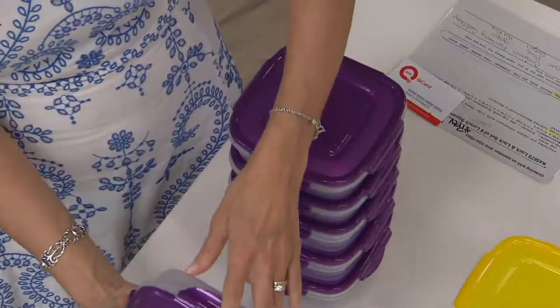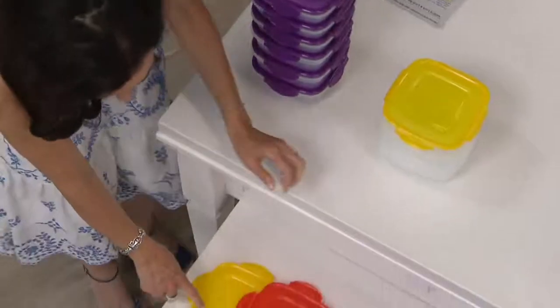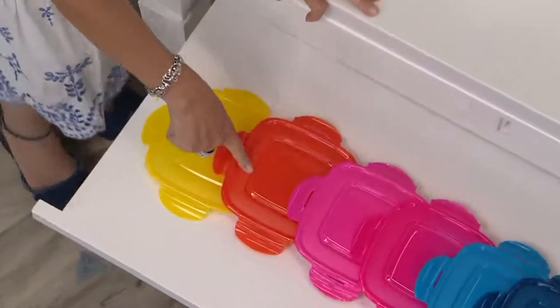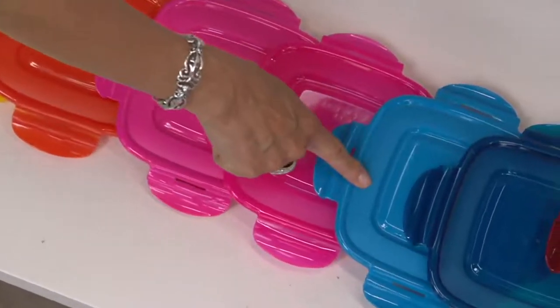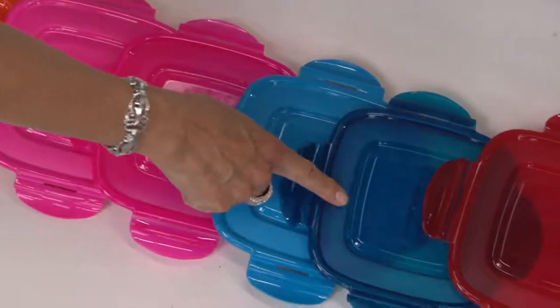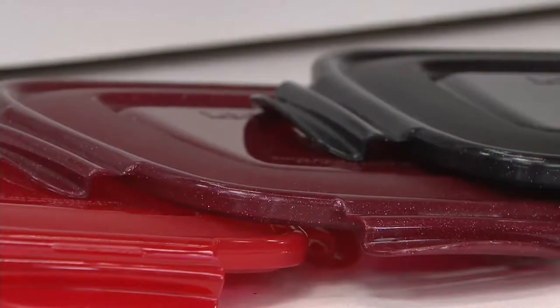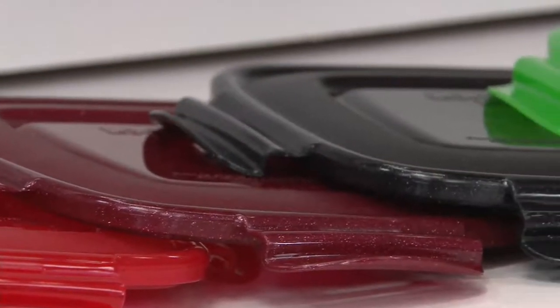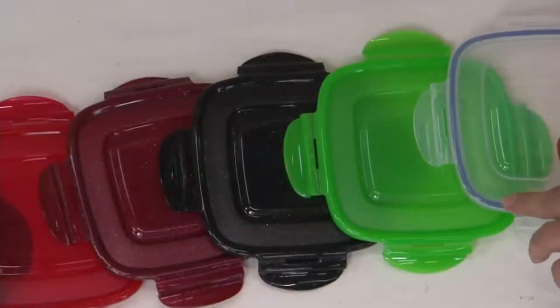Let's go through the colors. We have plum berry, yellow, coral orange, bubblegum pink, hot pink, Pacific blue, blue, red, cinnamon, black, green, clear, and copper.